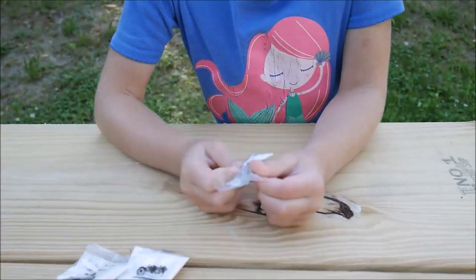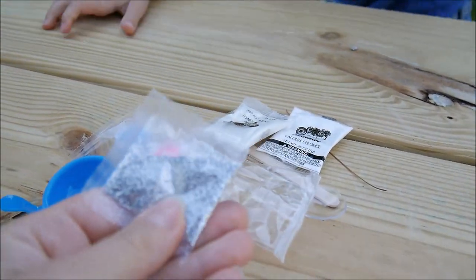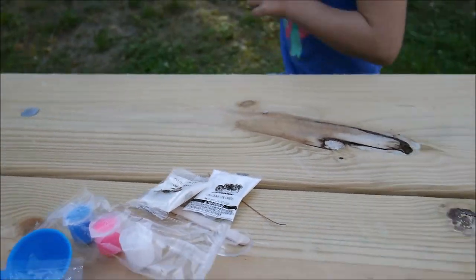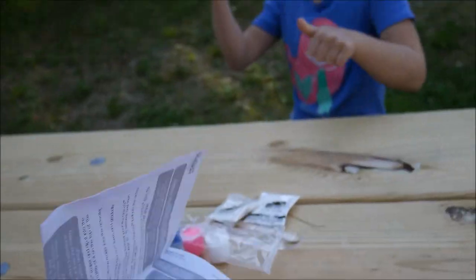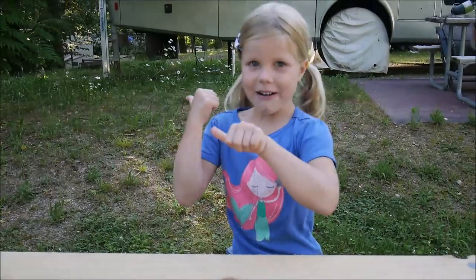That's a silver glitter. So let's get started! Let's start with the instructions. Yes, and let's get to the next part.